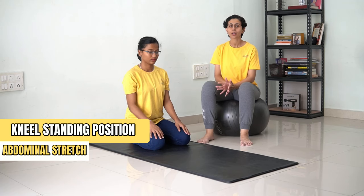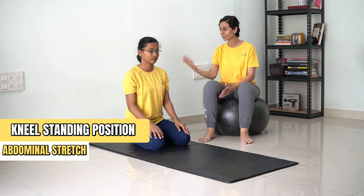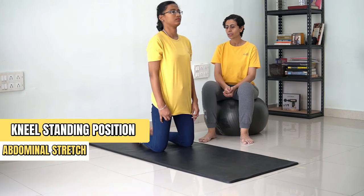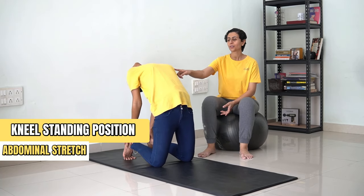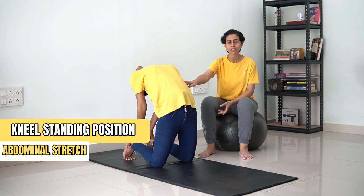For the next exercise, we are going to do abdominal stretch. In order to do that, come into a knee standing position. Keep your hands touching your ankles and extend and look up. You will feel a stretch in your abdominal region.